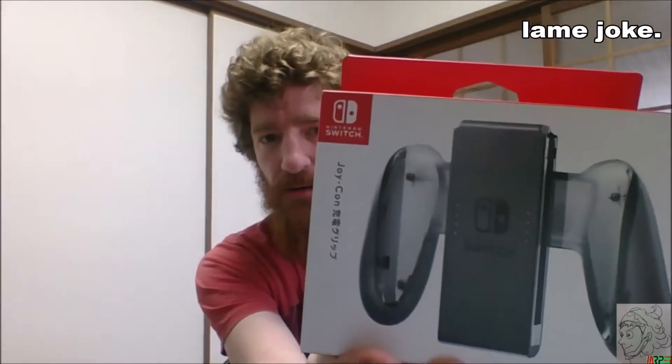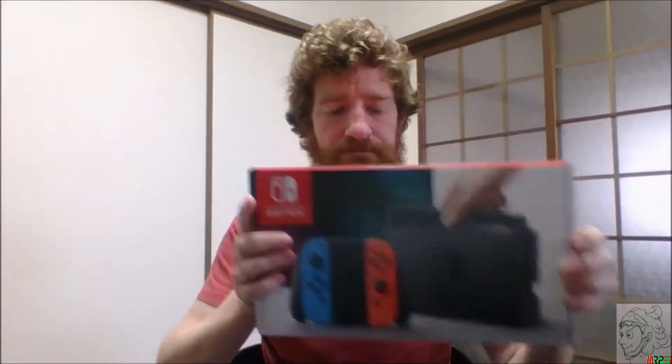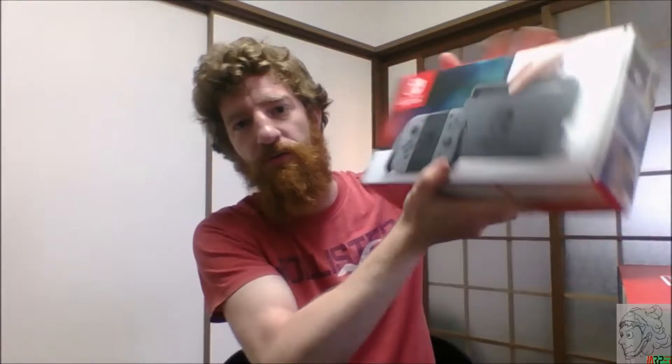So the Joy-Con slides in right there, got a little joystick. I've got the red and blue Switch. Like I said I've got another one here but that's going back home for someone. The good one I just showed you is the Zelda no Densetsu — Legend of Zelda: Breath of the Wild collector's edition, and I have not opened any of this yet. I'm really excited.